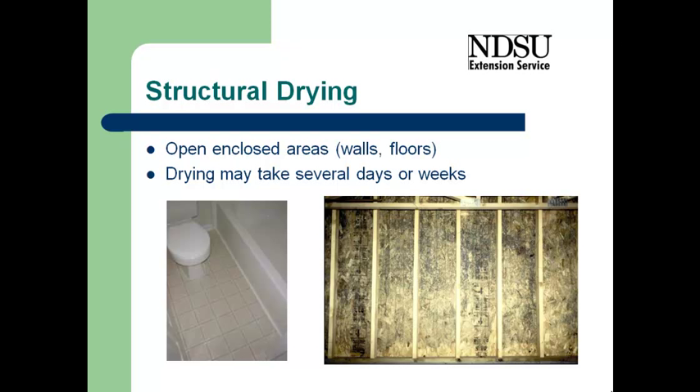For structural drying to occur, we need to open all of the enclosed areas — opening the walls, and even if we have a vinyl floor with water underneath, we need to open them up so that we can dry. This drying may take just several days or it may take weeks, depending on the drying conditions and how much air flow we have going through the structure.